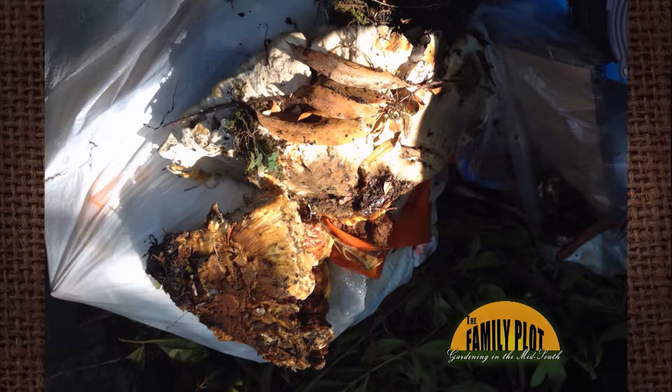I found this growing at the base of my pin oak. I pulled it off and threw it in the trash. Will it harm my tree? This is from Milton. Mr. D, you think it'll harm the tree?